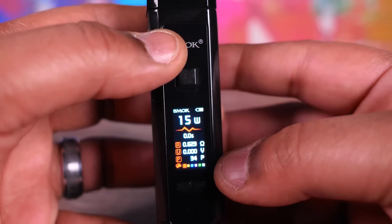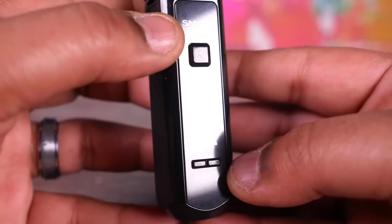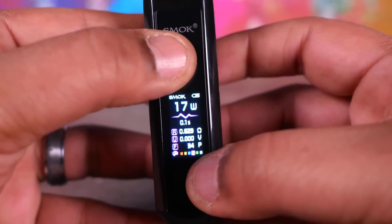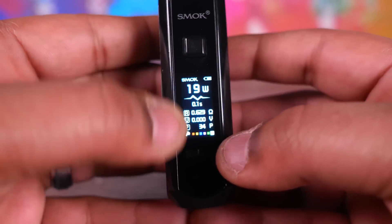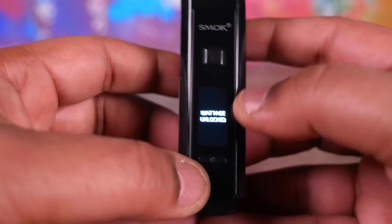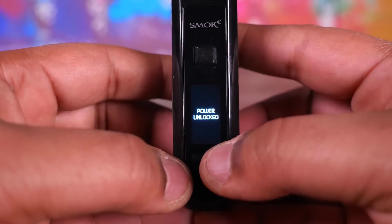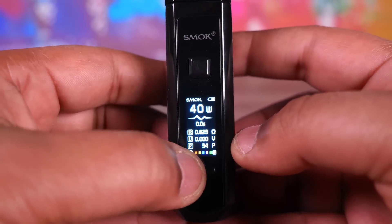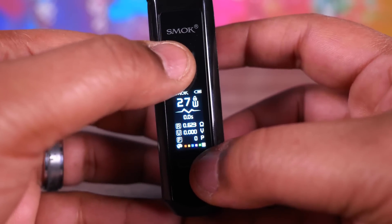Here's the screen — got a little battery bar and all the information you need. You can change the display colors by pressing the fire button and the up button. You get blue, green, white — you can change all the colors. Holding the buttons down locks the wattage. Three clicks locks and unlocks the power. You can turn it up to 40 watts or down — nice little colorful screen.